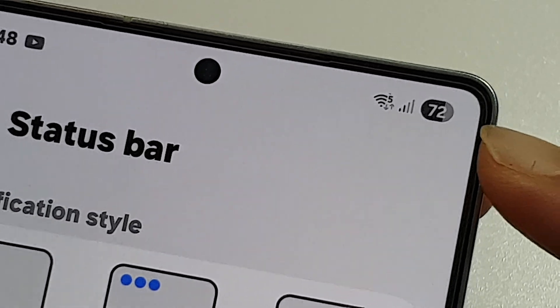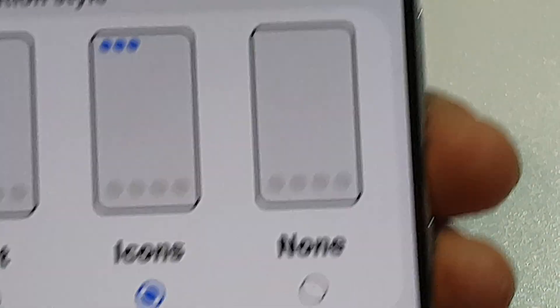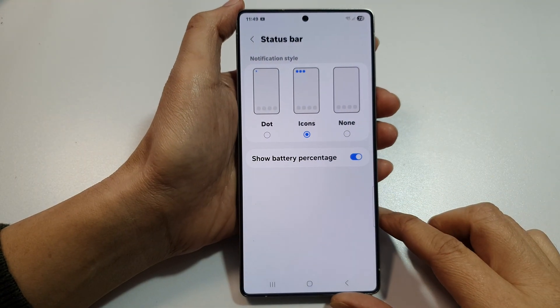How to show or hide the battery percentage on the Samsung Galaxy S25, S25 Plus, Edge or Ultra.